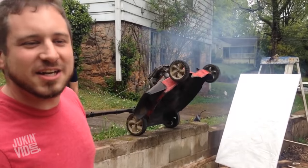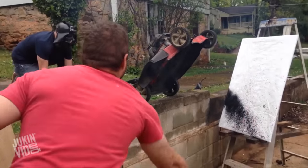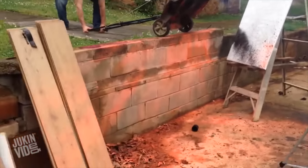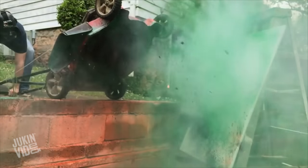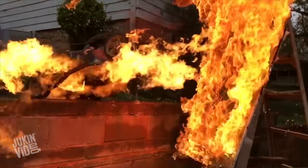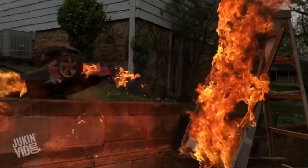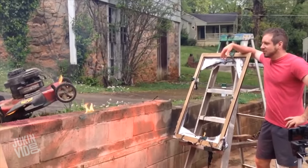Throw the spray paint into the lawn mower! Holy shit! And now you've got a great art project that you did with your kids.